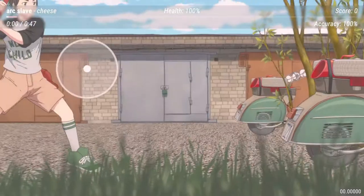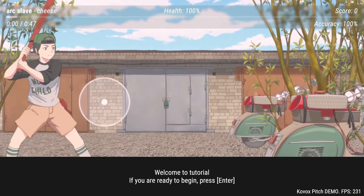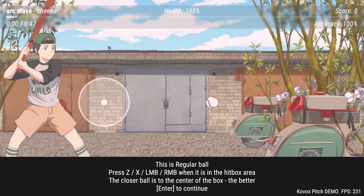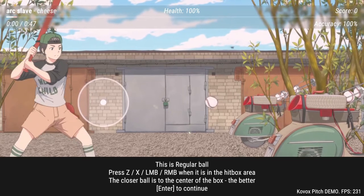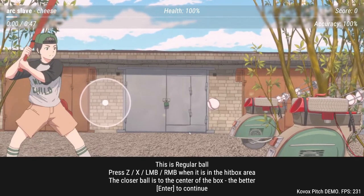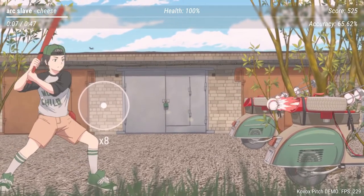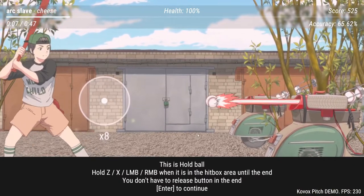I think it's probably best to go to the tutorial here. Welcome to the tutorial — if you are ready, press enter. Press ZX or the mouse button. Press ZX, left mouse bumper, or right mouse bumper when the ball is in the hitbox area. The closer the ball is to the center of the box, the better. This is a hold ball — hold ZX, left bumper, or right bumper.